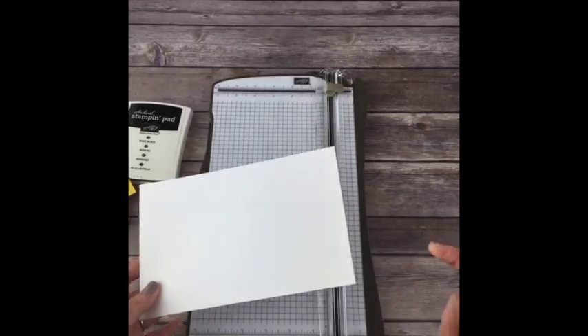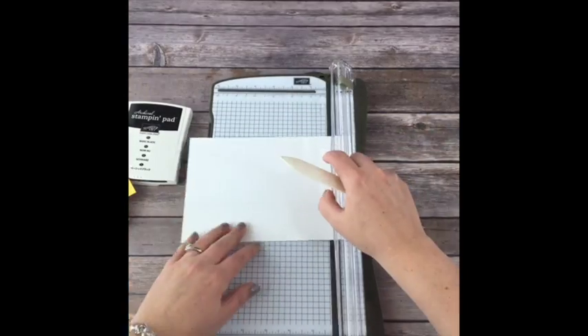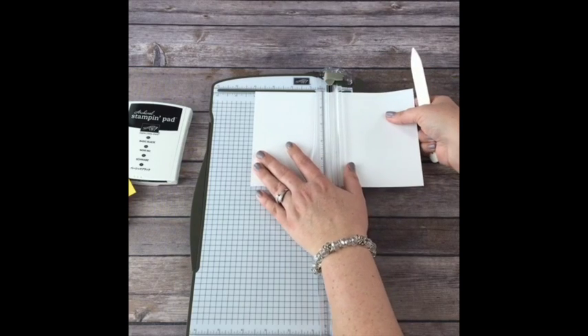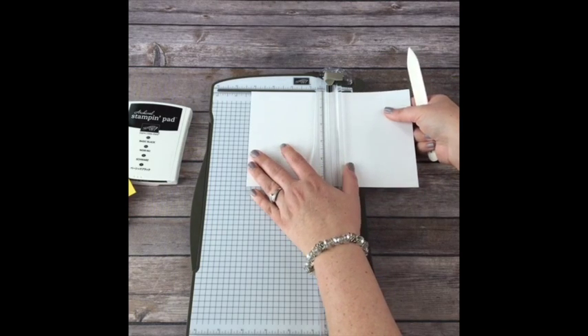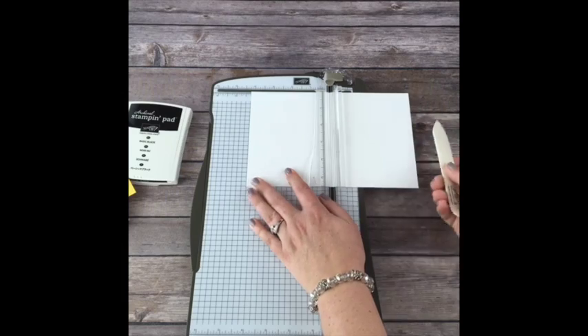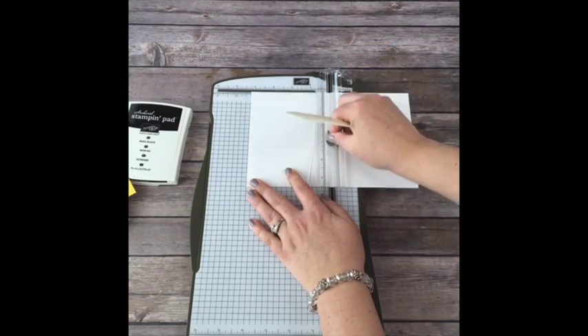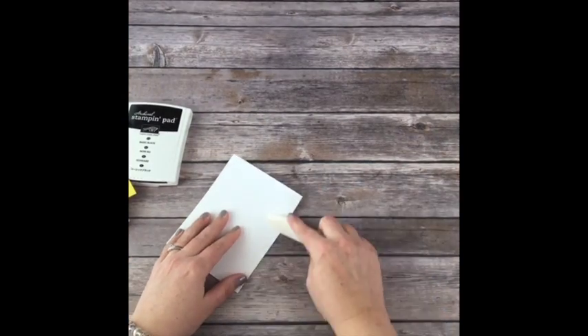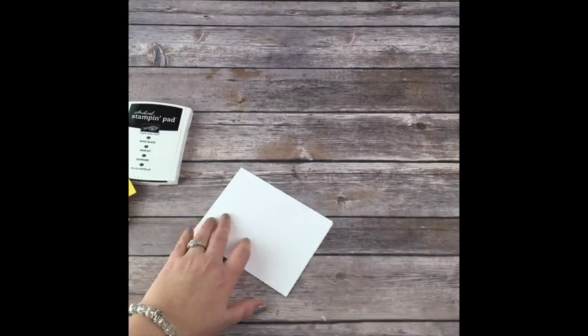If you want to see how to make the card, you have to watch the video - I don't write it out for you. That's why I like doing my videos. So I'm going to score this piece of five and a half by eight and a half cardstock at four and a quarter. I'm only scoring the white and I'm using my bone folder.